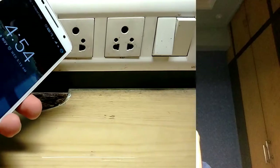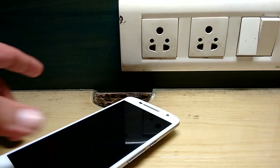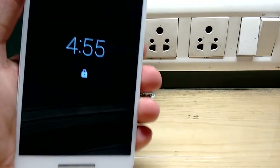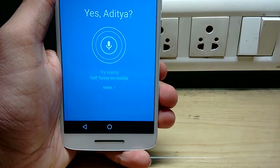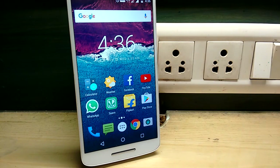The call quality was very good — no interruptions or muddy calls. It has Moto gestures like twist the phone to switch on the camera, lift your phone for Moto Display, and also the Moto Voice command, which is exclusive to the Moto X series. Those were some of the pros I wanted to share. Now let's talk about the cons.